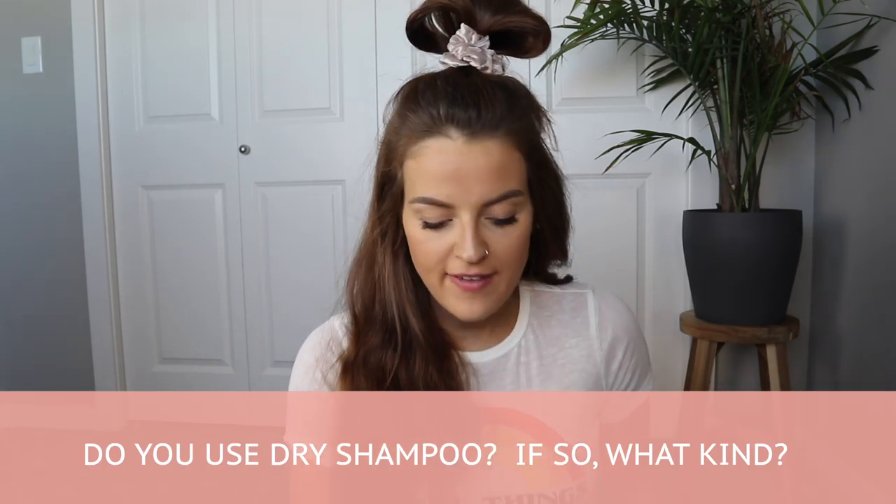Next question: do you use dry shampoo and if so, what kind? My favorite right now is the Lululemon dry shampoo. If you saw my last Lululemon haul, I reviewed their self-care products and I'm really happy with the dry shampoo. I like it because it doesn't leave any white residue on your hair — if you have darker hair, you'll know what I mean. Other than that, I just use Batiste. I find Batiste works the best and it's a really reasonable price. I try to find the brunette one because it also doesn't leave white residue, but if I can't find that one, any Batiste works really, really well. I'll leave a picture of it right here.